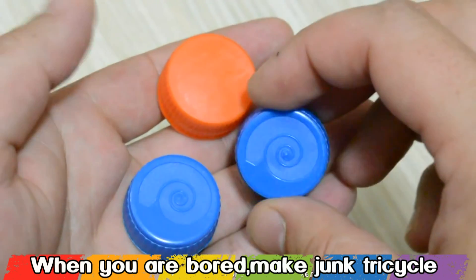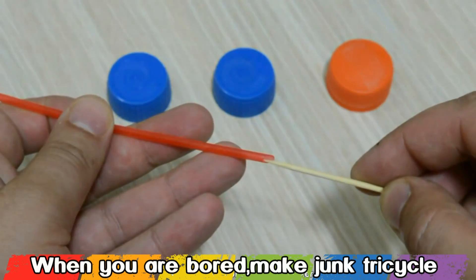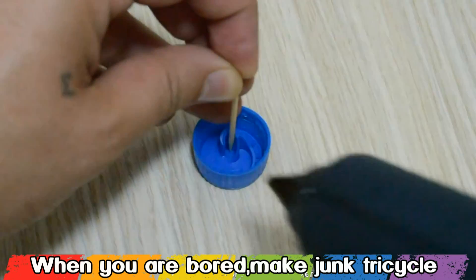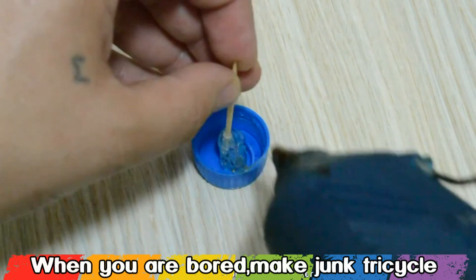Next you will need 3 soda caps, 1 toothpick and 1 coke straw. With a glue gun we're gonna glue everything on this toy, so let the glue gun work all the time.